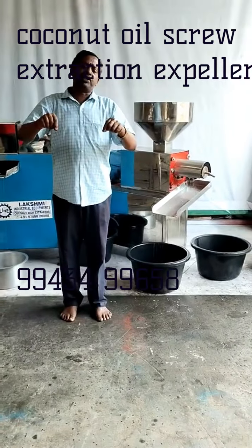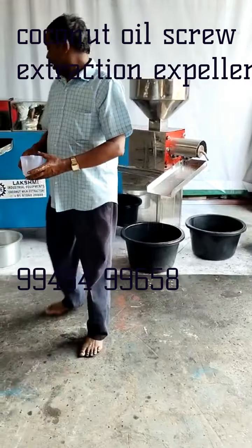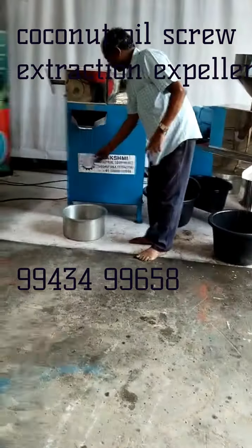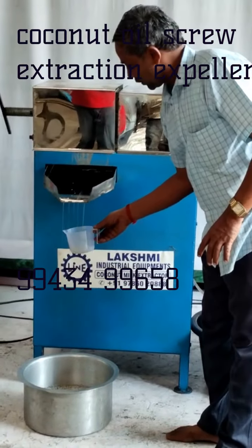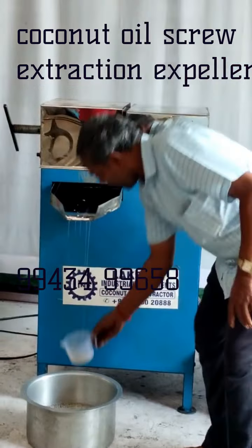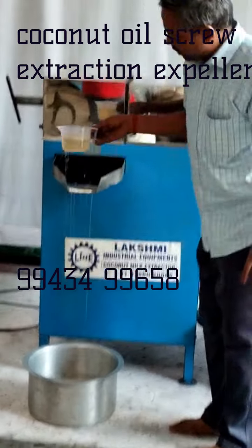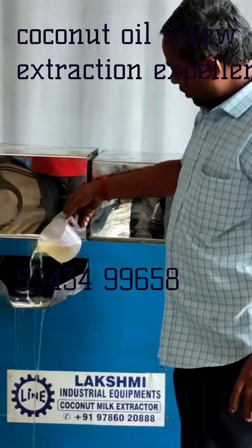This is a 6HP Screw Oil Expeller. This is a 7HP Screw Oil Expeller. These are all the details. This is a panel board.